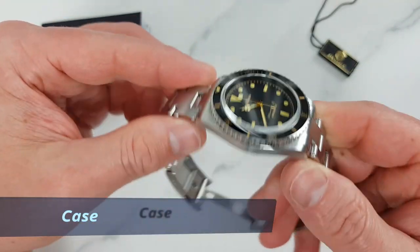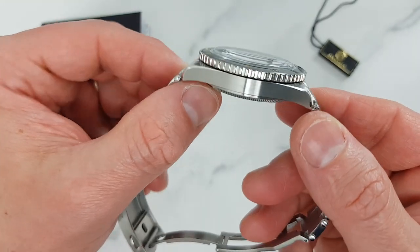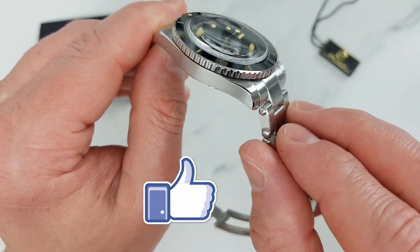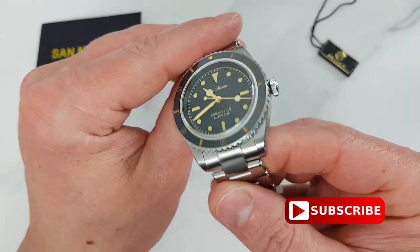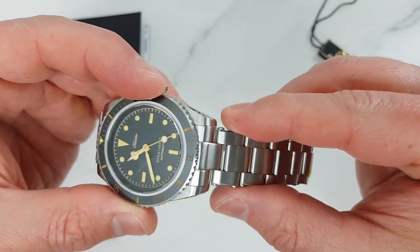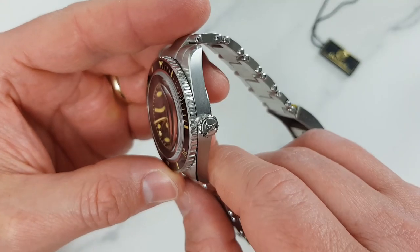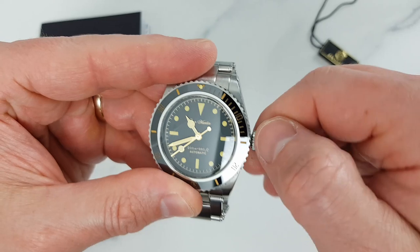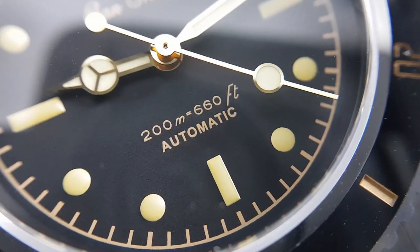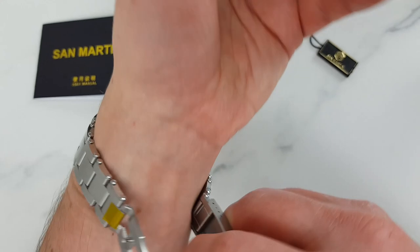Moving on to the case: stainless steel construction, nice brushing and polishing. I like that San Martin went with brushed flanks here — much better for masking potential scratches. They still put a polished bevel edge on the transition between the top and sides of the case, which allows light to bounce and creates a nice dressy look. The corners and transitions are well defined and the lugs are slim, in line with the vintage look. Slim lugs also create a smooth transition from the case to the bracelet. The screw-on caseback is totally sterile. We have a vintage-style screw-down crown with a shark logo, which I think works very well on this watch. The crown is well proportioned, easy to grip and operate, and the threading is smooth and of sufficient length. San Martin declares 200 meters of water resistance, making this watch not just enjoyable to look at but also a robust and dependable companion that you can wear while swimming.